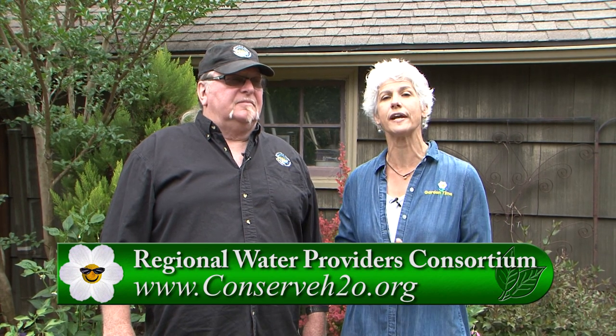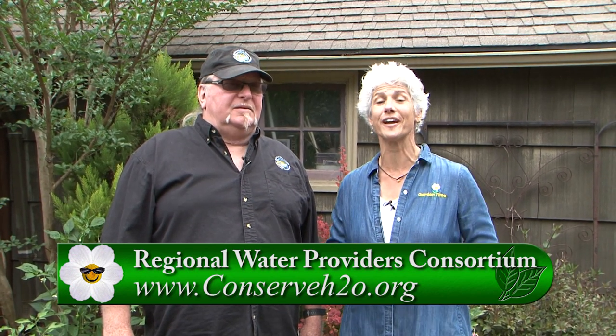There are so many good tips we've covered today, and there's much more on their website at conserveh2o.org. Go to Garden Time and we'll link you over there so you can be prepared for the summer heat or your next vacation. Kevin, thanks so much!